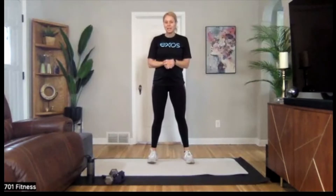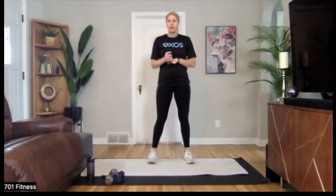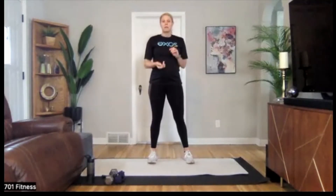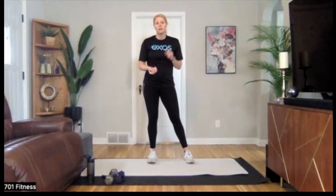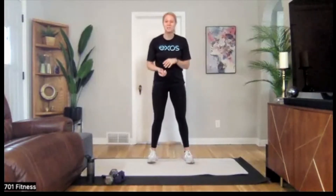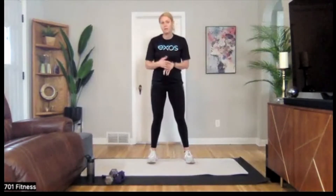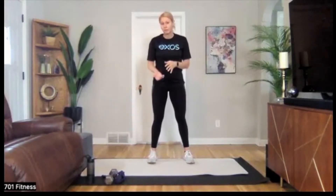Hello, everyone. Welcome to Core Connection. This is our new class. I'm Caitlin. This 15-minute foundational class will focus on core engagement. We'll be working on staying connected through full body, glute-focused, core-focused movements. Exercises that increase abdominal pressure like crunches or sit-ups will not be included in this class. This class is great for anyone who wants to focus on core strength, and it's also safe for those who are currently pregnant or postpartum. Make sure you always get your doctor's approval before starting a new program.